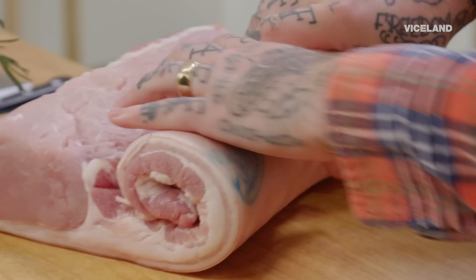A porchetta is such a great piece of meat, and I think that is why you could bring it to a funeral, a birthday, bring it to some swimming lessons — fuck it.